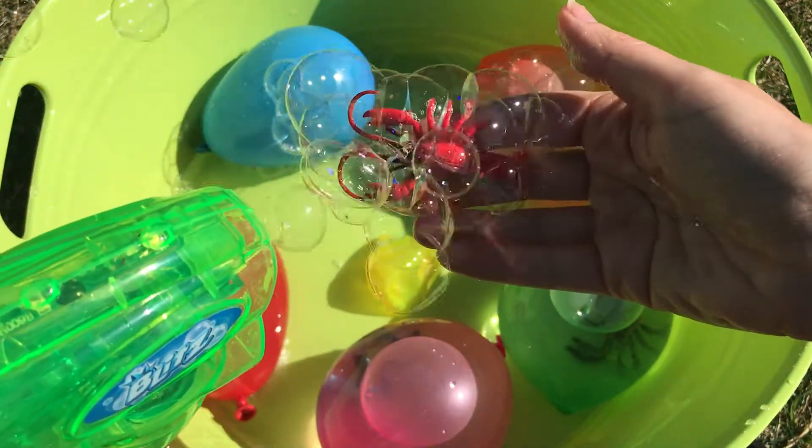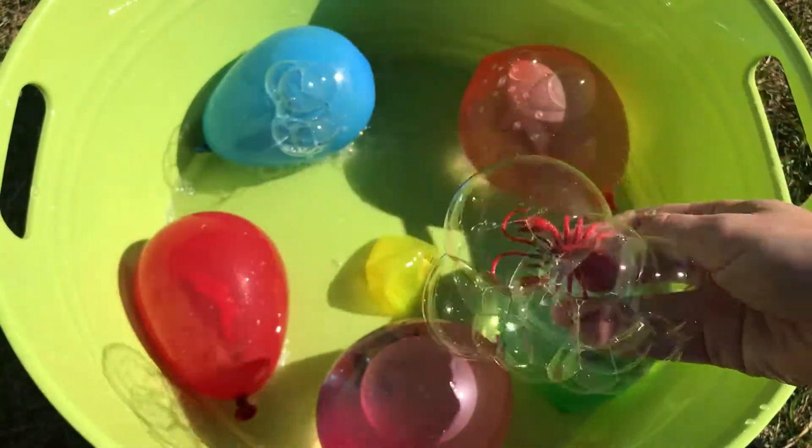Let's spray him with some bubbles. There we go. Now throw him in the bucket.